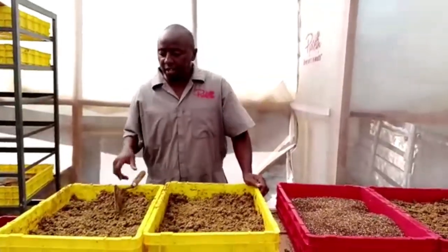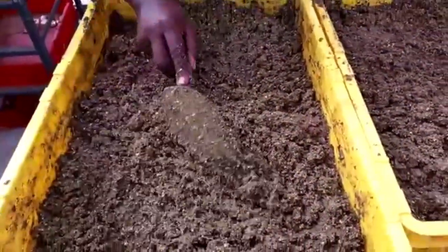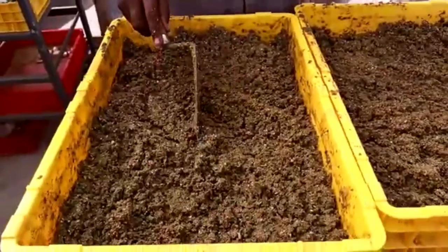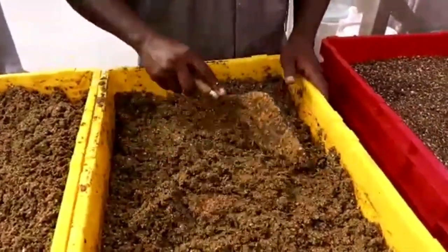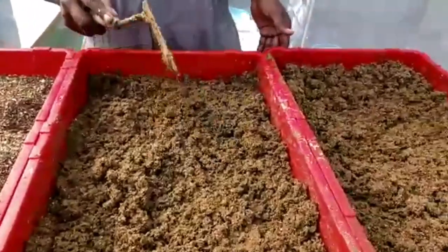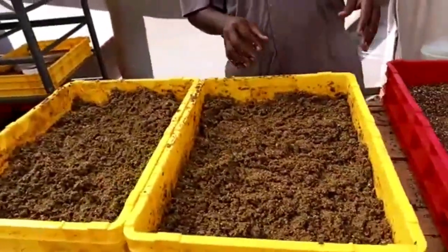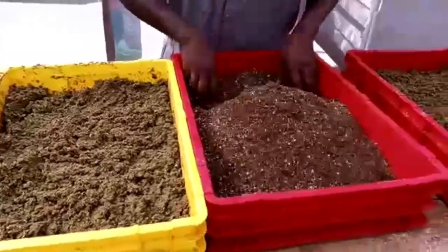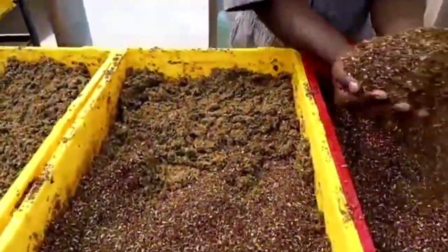Okay guys, I've done the mixing — come and get a closer look. I just made it a little bit wet. I got this cow dung yesterday but I think I delayed, because when you first get it it's very wet, and once I mixed it with the bran it dried out — so I made it a little wet again so the larvae can digest it easily. The red crates have the wheat bran mixture and the yellow crates have the maize bran mixture. Now let me feed them with the larvae — I'll mix the larvae well first and then feed them. We'll check on the results later.